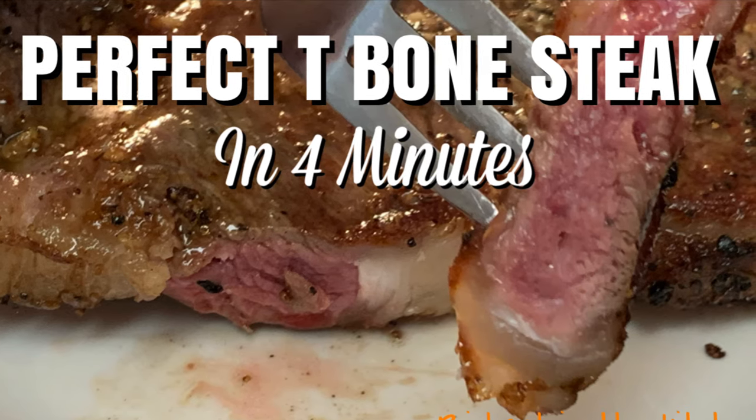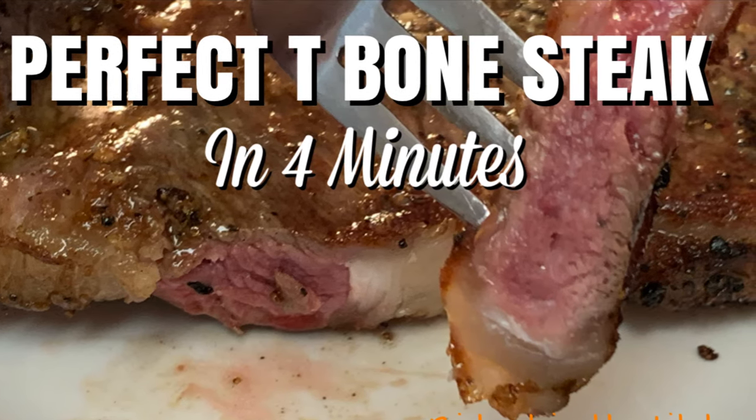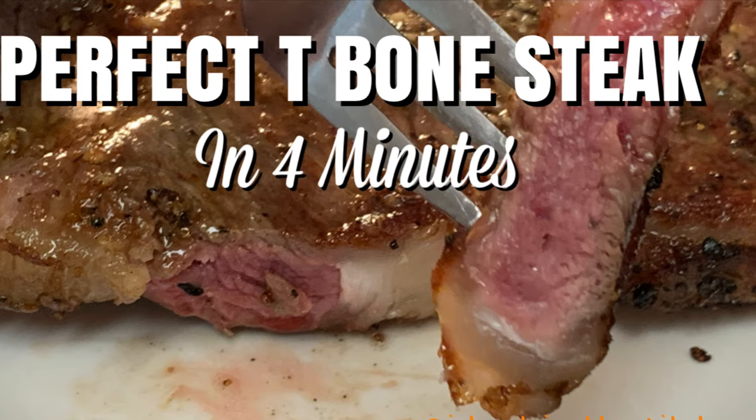Hey y'all, today I'm going to show you how to cook the perfect T-bone steak on your stovetop in just four minutes.